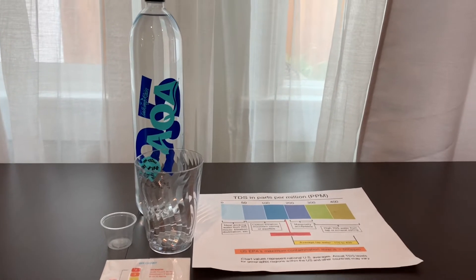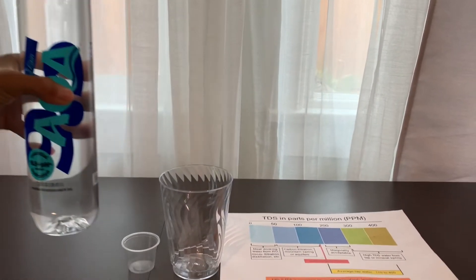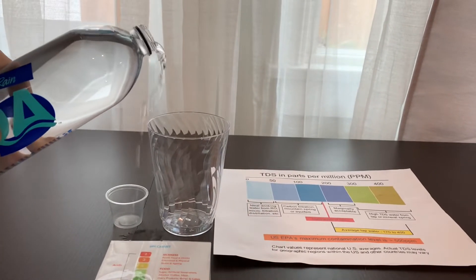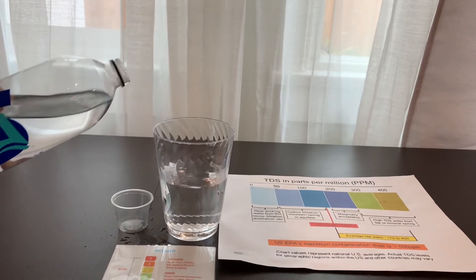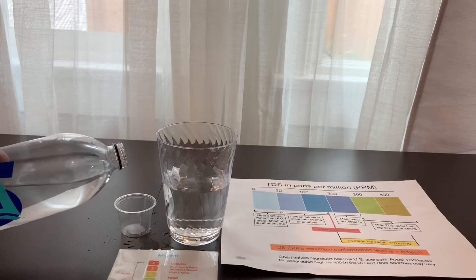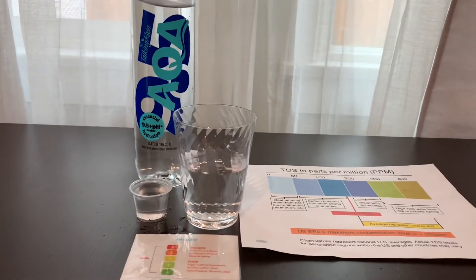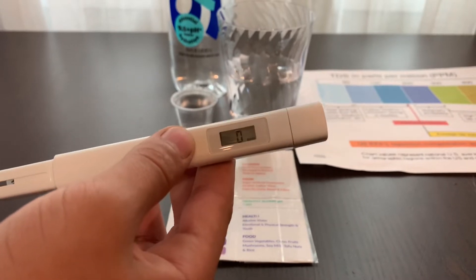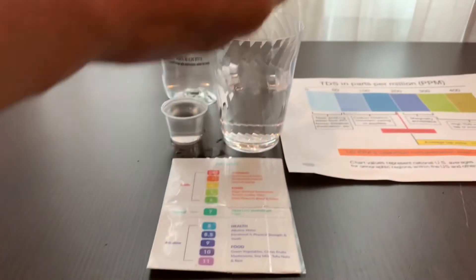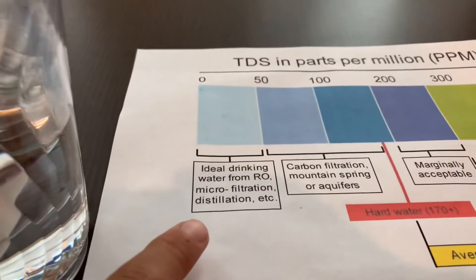Let's test the pH in TDS notes. Let's pour some water in. First, let's test the TDS level. Turn on the TDS tester. Make sure it says zero, then put it in. Forty-eight — that is micro-filtered water.